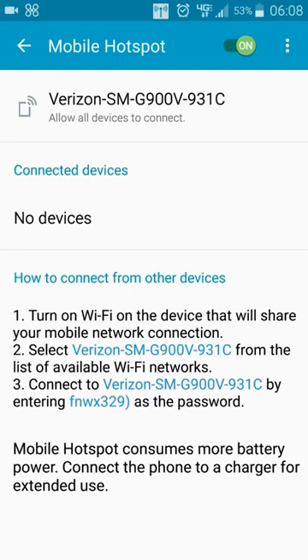You'll need the Wi-Fi password — see there in line 3 where it's got the FNWX. Yours will be different obviously, but you're going to want that as the password. Once you connect to that Wi-Fi network and use that password, you should then have your laptop connected to the internet through your phone.